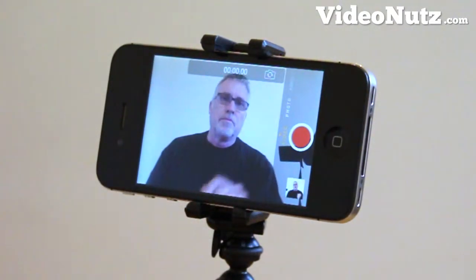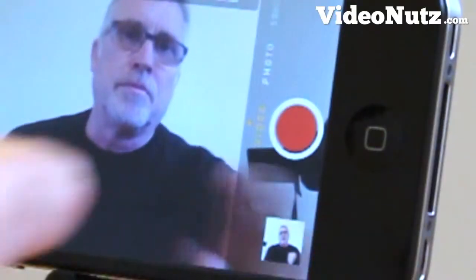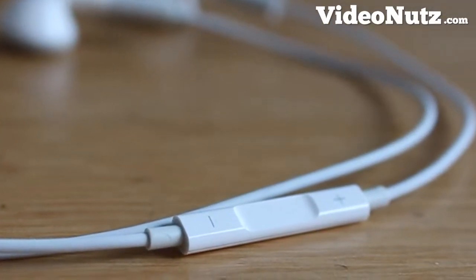And then we have to lean forward to access the touch screen to go in and out of record. So if you want to be focused on the content of your video rather than faffing around with the touch screen, you can use the Apple supplied headphone and mic.